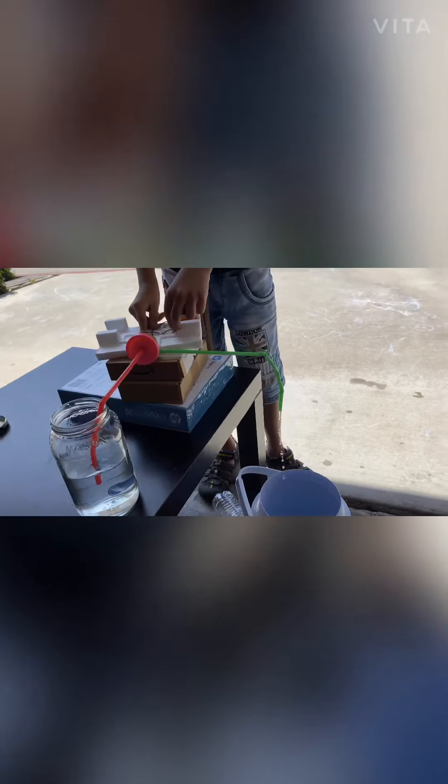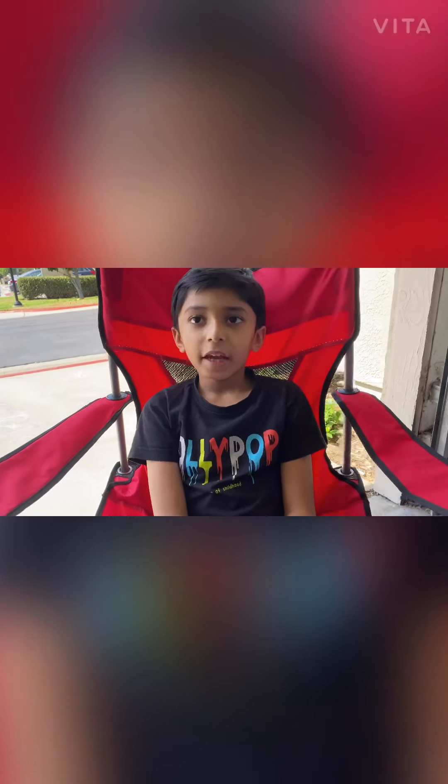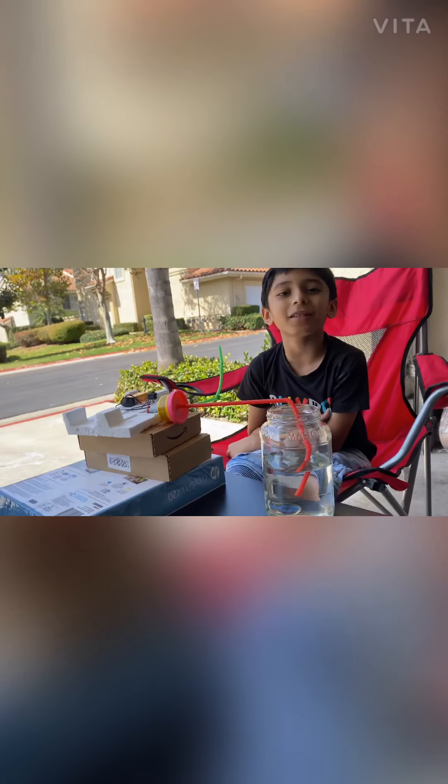See, the water is running. Now let's turn it off. This is my submersible pump. If you are in a lake or an ocean and you want to suck water and throw it out, we can use this project.